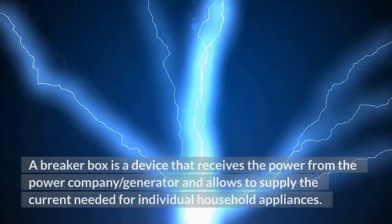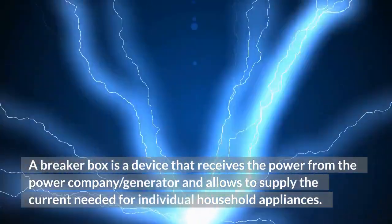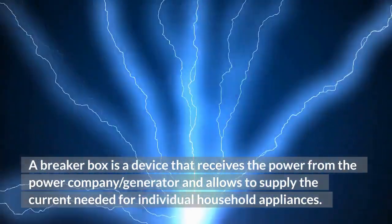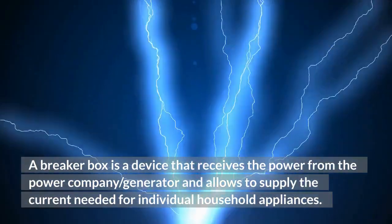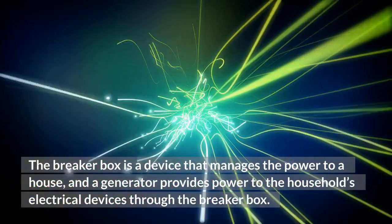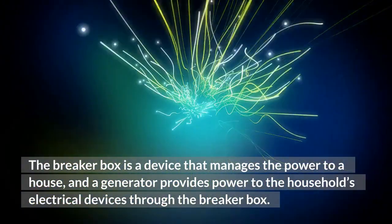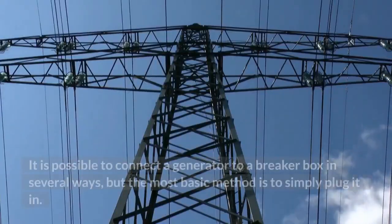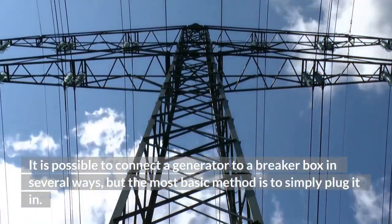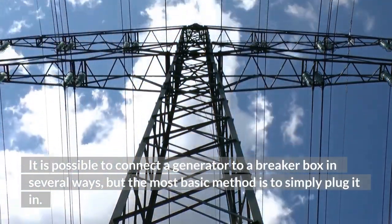A breaker box is a device that receives the power from the power company or generator and allows it to supply the current needed for individual household appliances. The breaker box manages the power to a house, and a generator provides power to the household's electrical devices through the breaker box. It is possible to connect a generator to a breaker box in several ways, but the most basic method is to simply plug it in.